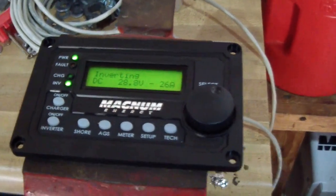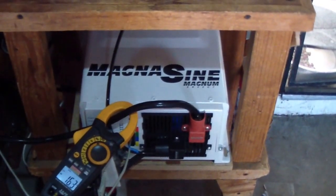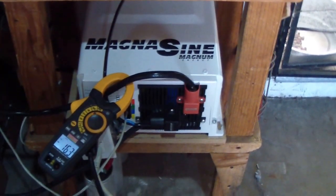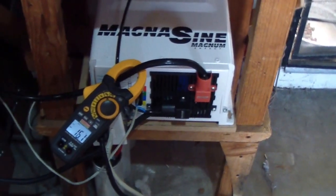Just a quick video of the inverter under load. So far so good — nothing is heating up, nothing is getting warm.